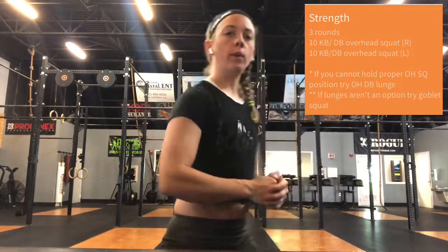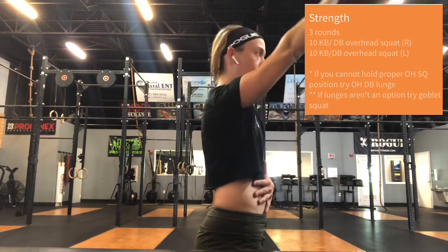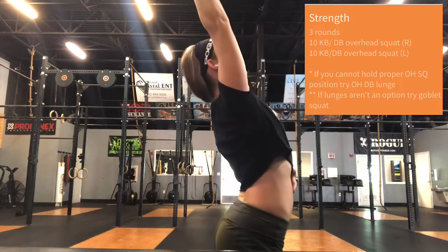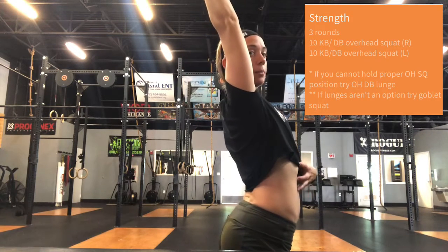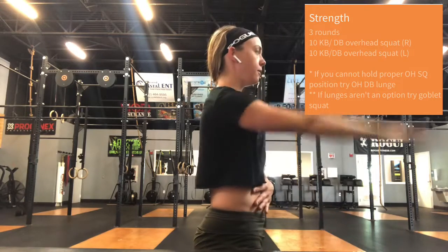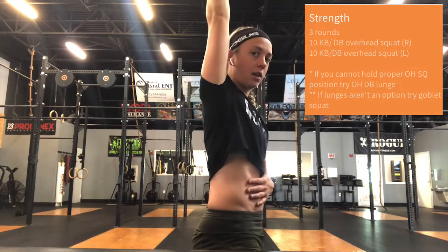Moving on into your strength work. Strength work today is going to be limited by your overhead mobility. I have a couple options for those of you that when you try and put an arm overhead and maintain that hollow position, it just doesn't quite get there. I don't want to see that broken position happen. Maintaining hollow before you even start — see if you can get that arm past or behind your ear maintaining hollow. That's your test.